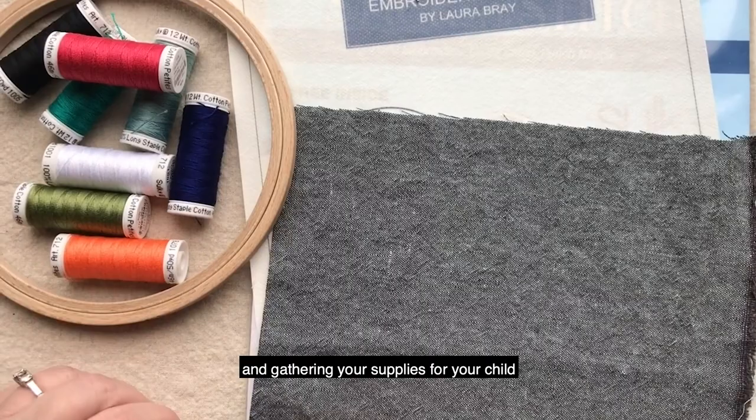I can't wait to show you the next step in our Leah the Lion embroidery pattern.